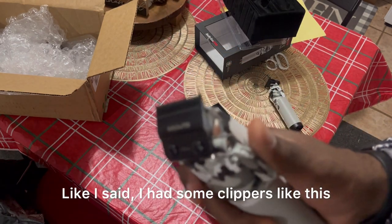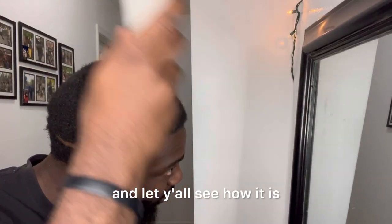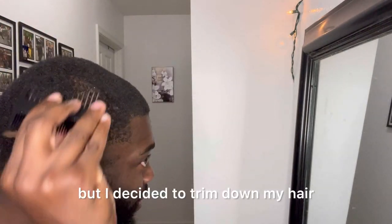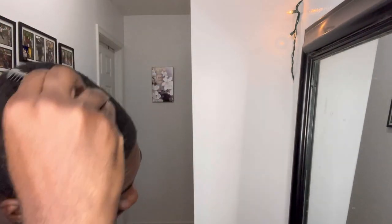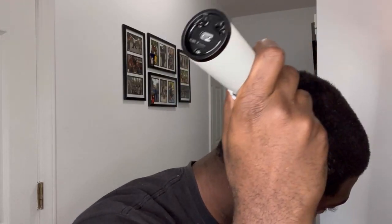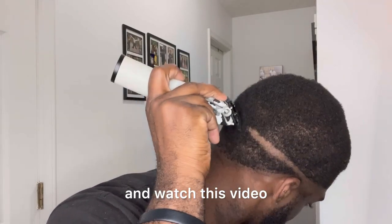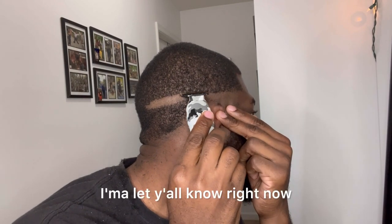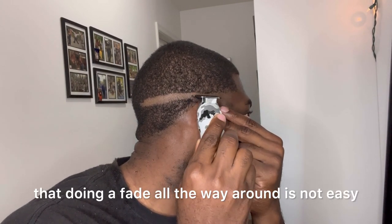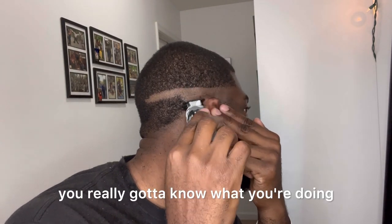Like I said I had clippers like this before a long time ago, but I'm gonna go ahead and start trimming down my hair and let y'all see how it is. I did start on my haircut — I was trying to do a fade but I decided to trim down my hair because I realized I had some uneven spots. I hate to trim down my hair but I had to do it. Doing a fade all the way around is not easy, not easy at all. You really gotta know what you're doing.